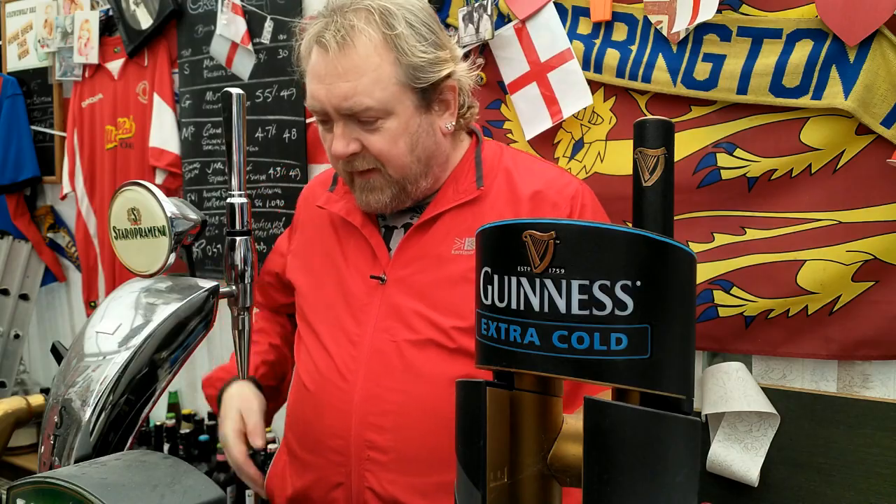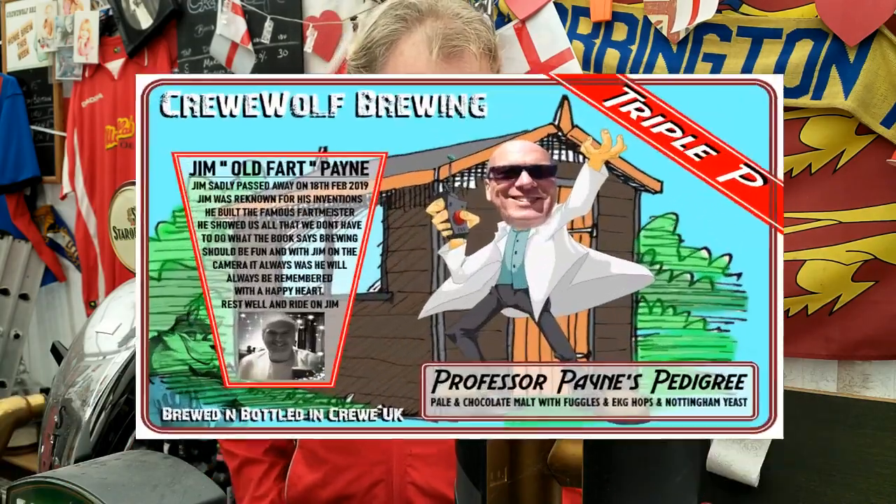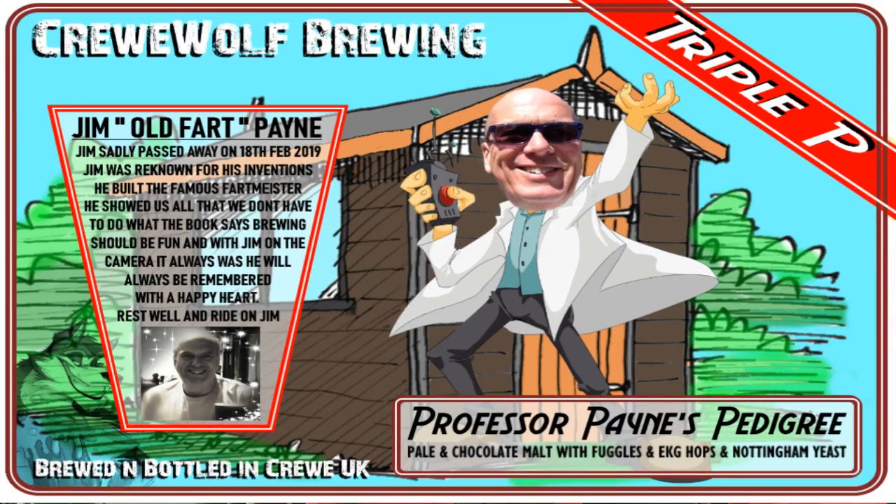All right everyone, I'm going to do a taste test — Jim's ale, the Pedigree ale. I went out and bought a bottle of it.